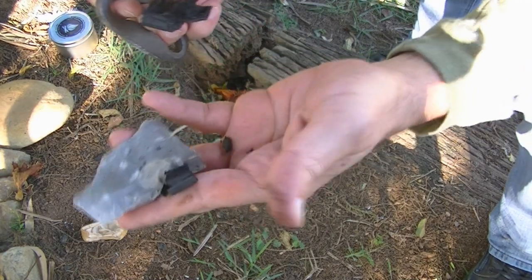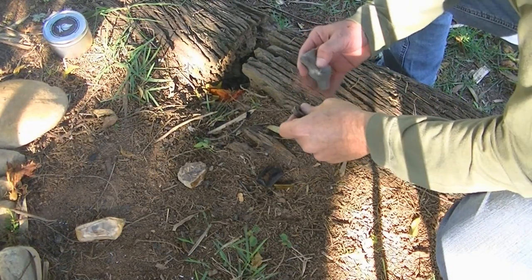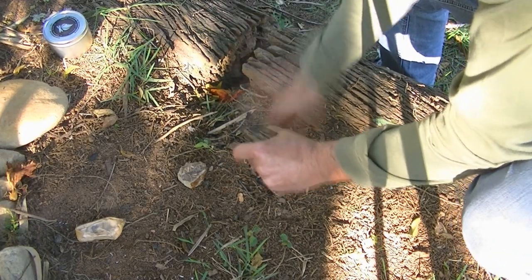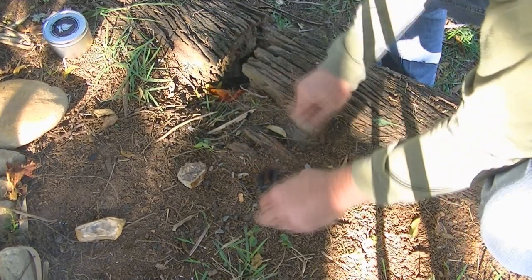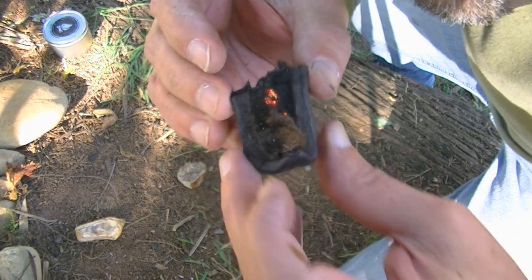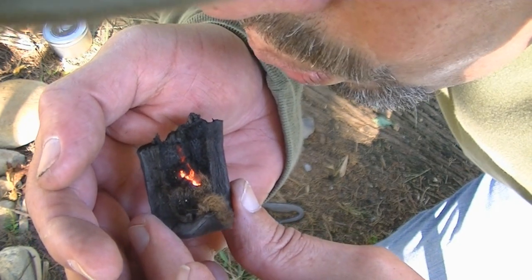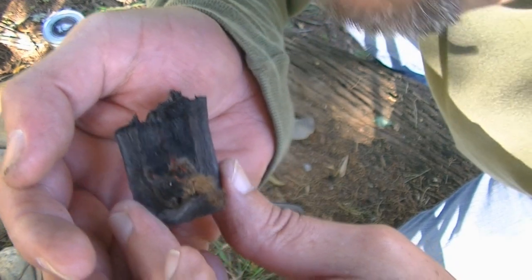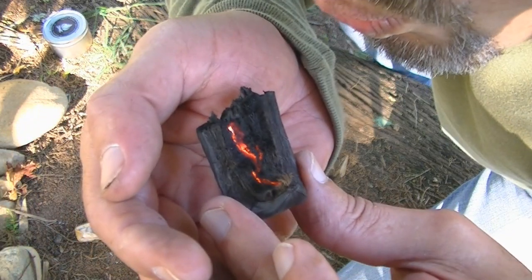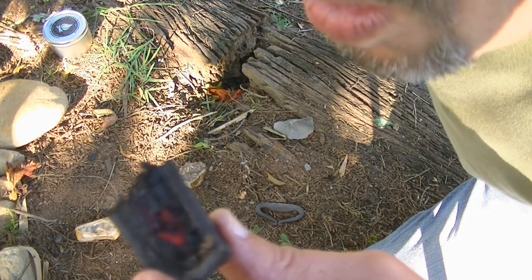Tá vendo? Começa a quebrar, ó. Então eu vou tentar colocar no chão e tentar acender.